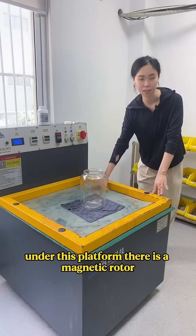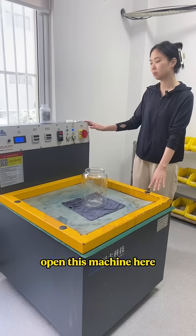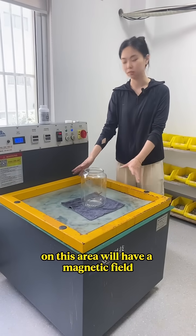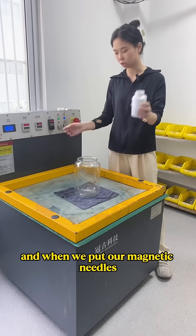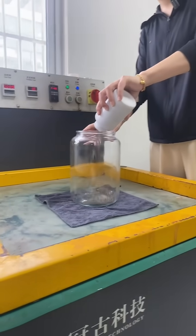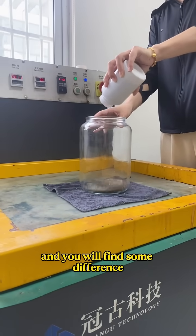Under this platform there is a magnetic rotor. When we open this machine, on this arrow there will be a magnetic field, and when we put our magnetic needles into this bottle you will find some difference.